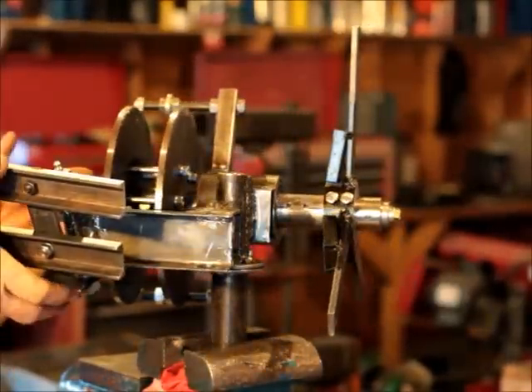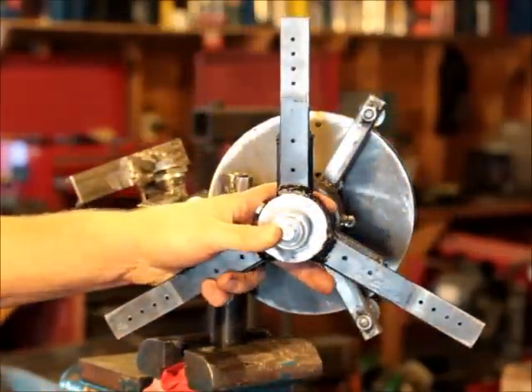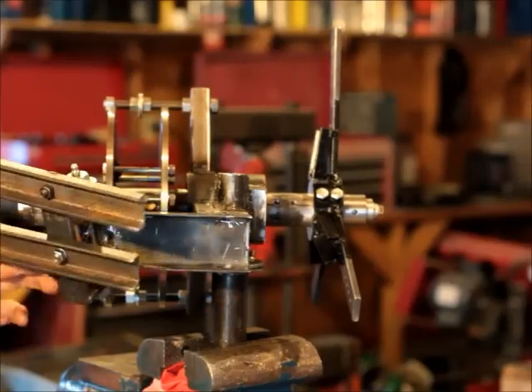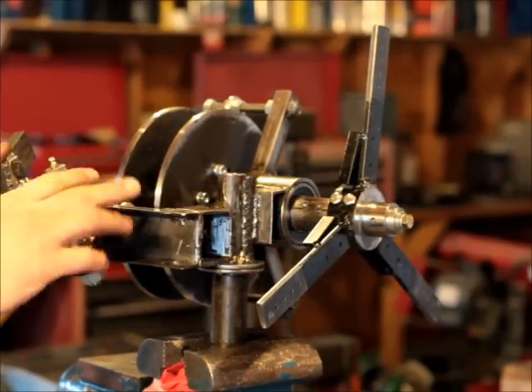For all intents and purposes it is a completed prototype as far as the metal work and design are concerned. What you would be bidding on here is basically a new wind turbine — there are only two other people that have this or something similar to this right now.